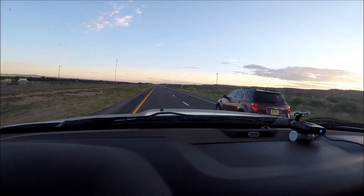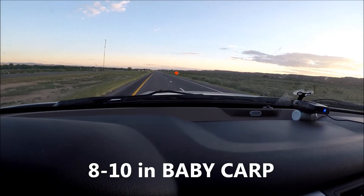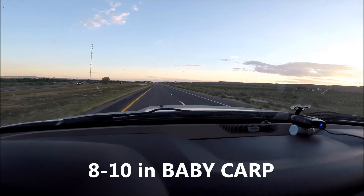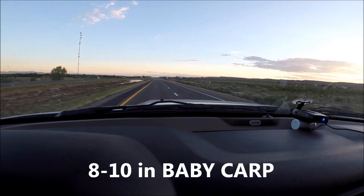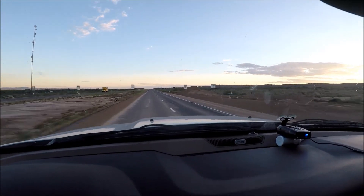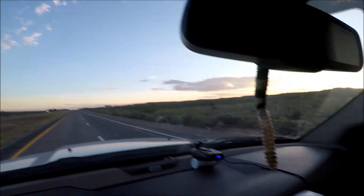We're gonna see what we can do tonight. We've got lots of fresh bait - actually it's still alive. We'll cut that up, get it in the water, and see if we can get some of them big girls to visit. The sun's going down - got the vato in the house. Going down to see what we can do.